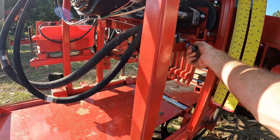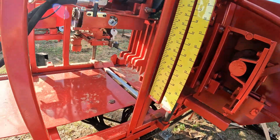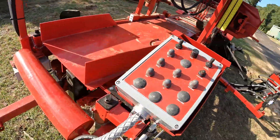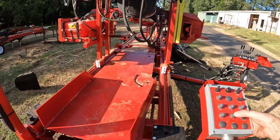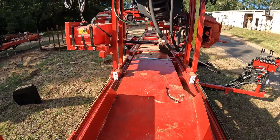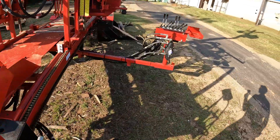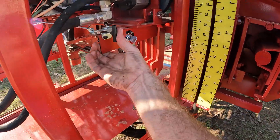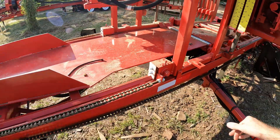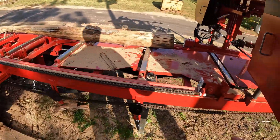I'll get it fired up. Moving in and out real smooth, just like we want it to. Got a full range of motion — it's not catching, it's not skipping anywhere. With the tension off the blade, that arm was good and tight.